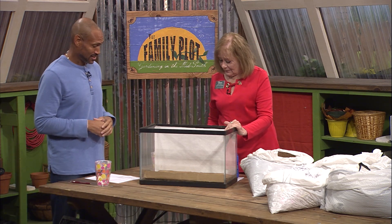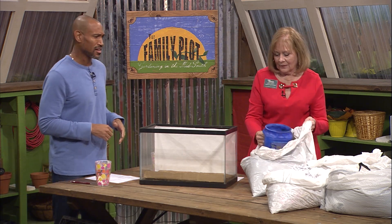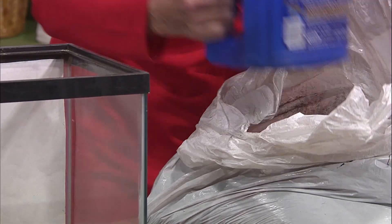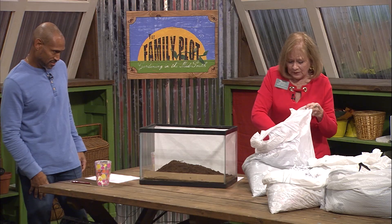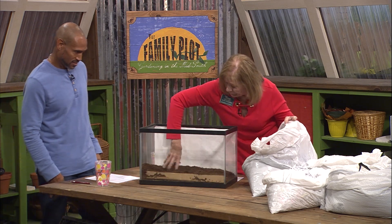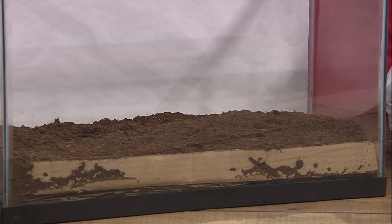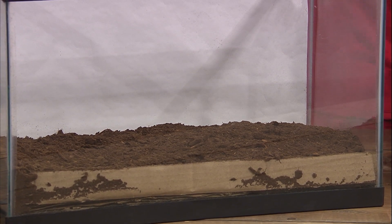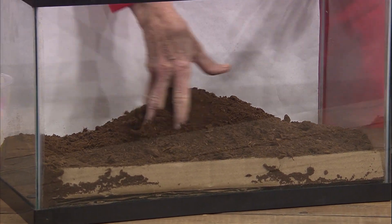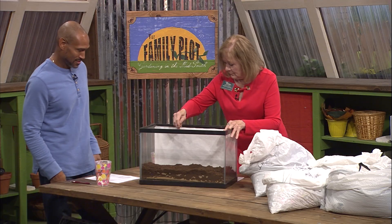Then we're going to add a layer of peat moss. Now peat moss is pretty dry, and we will probably do a little bit of watering in between. We don't want to wet it down really a lot, but we do want to be sure that we have enough coverage because we're aiming for a two-to-one ratio of browns and greens. All right, now we've got us a layer of peat.